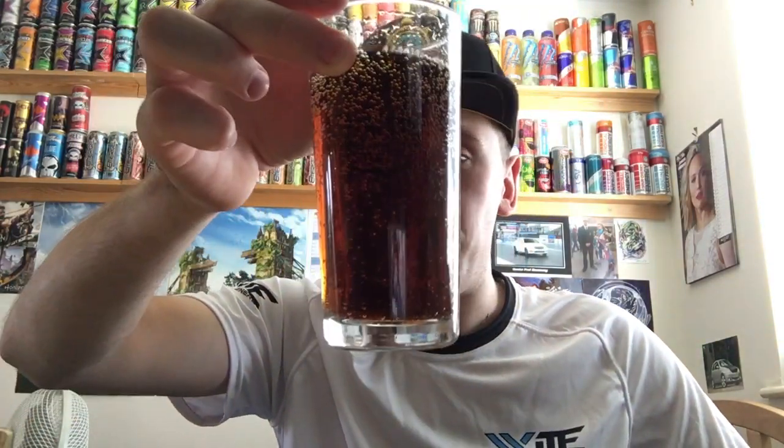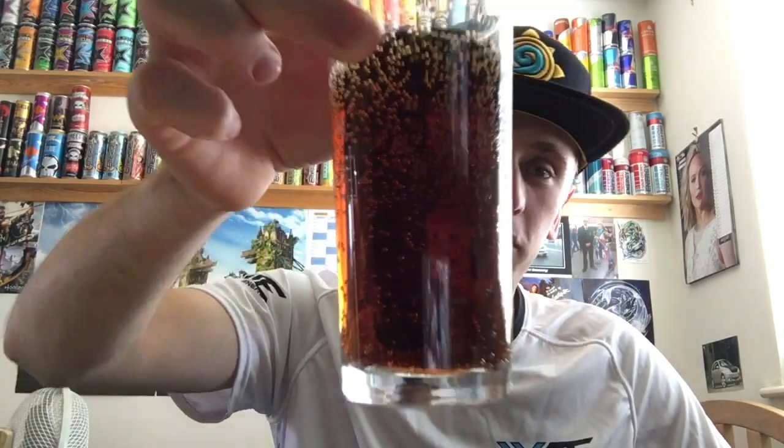As always with Coke and Pepsi, these are the fizziest drinks on the planet. It's nice to see it hasn't lost its carbonation traveling over here. There we go — so you've got the usual color of Coke and Pepsi, which is just dark brown and black. You can't really see through this liquid.